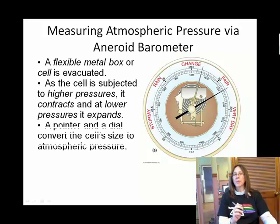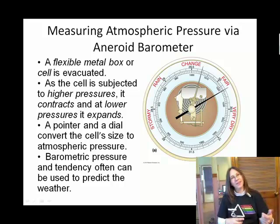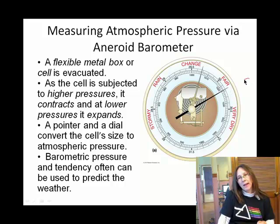This is an aneroid barometer, and you might actually have one of these in your home. As you can see from the slide, the aneroid barometer is just slightly flexible and picks up small changes in the pressure of the atmosphere — I just think that is really neat. Relative to its flexing, the dial inside will coil or uncoil and move the black needle with atmospheric pressure.